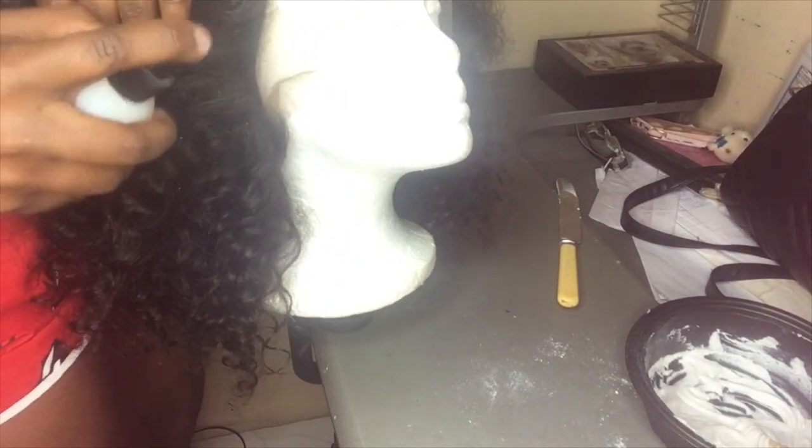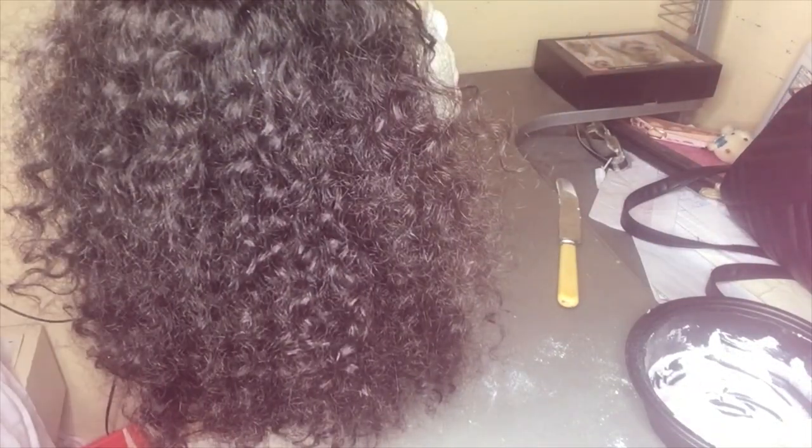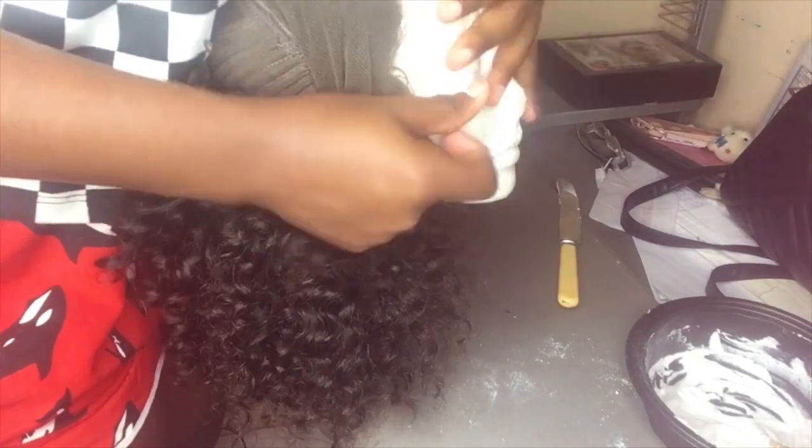I know you guys want to put a little water on the hair just to push it back and get it out of the way, because you do not want to bleach the hair — you want to bleach the lace. You guys see me brushing, and now I'm turning it inside out because I want to bleach the lace.